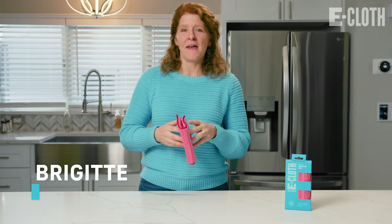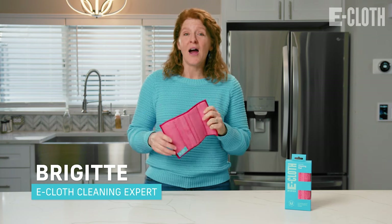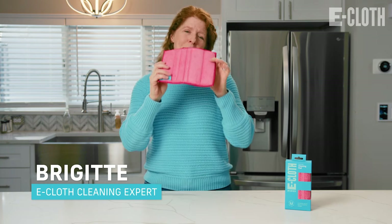Hi, I'm Bridget from eCloth and I'm here with the cleaning tool you didn't know you needed — our versatile cleaning pad.